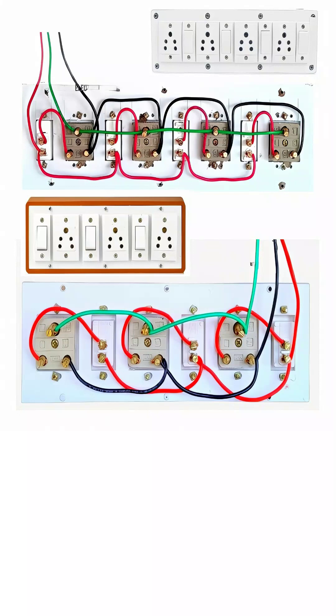Now, let's understand how they work together. Each switch receives a red phase wire connected to one of its terminals. When the switch is turned on, it allows the current to flow from the red wire to the socket it is connected to. So each socket is wired in such a way that the live current reaches it only when its respective switch is on. This setup gives the user full control — if you want to disconnect a socket from power, just turn off the switch.